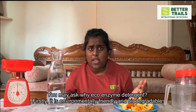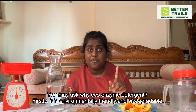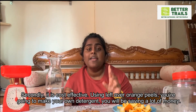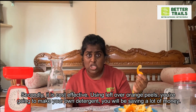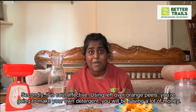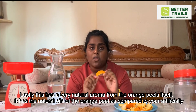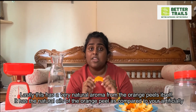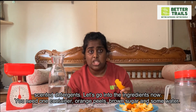You may ask, why eco-enzyme detergent? Firstly, it is environmentally friendly and a bio-detergent. Secondly, it is cost effective — using leftover orange peels, you are going to make your own detergent, so you will be saving a lot of money. Lastly, this has a very natural aroma from the orange peels itself. It has the natural oils of the orange peel, as compared to artificially scented detergents.